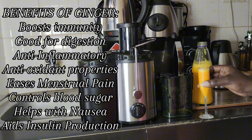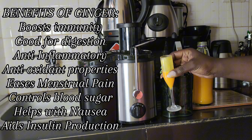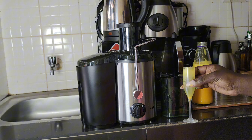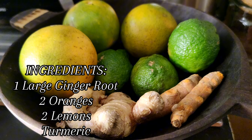Here's why you should start your day with a ginger shot: it boosts immunity, it's good for digestion, it has anti-inflammatory and antioxidant properties, and it's also good for insulin production. Here's how I make my ginger shot.